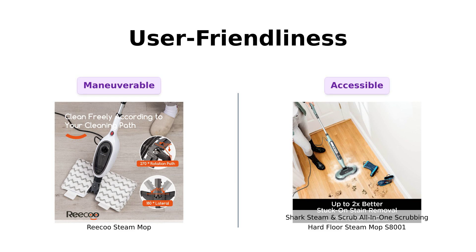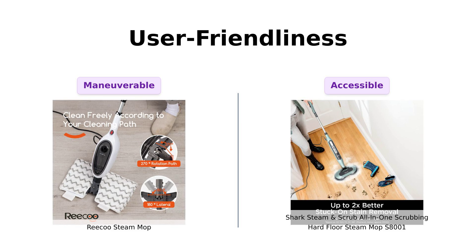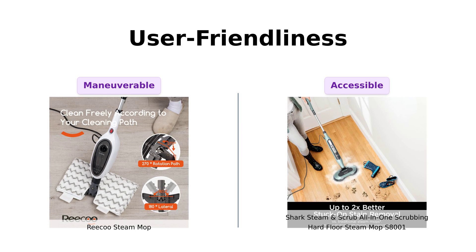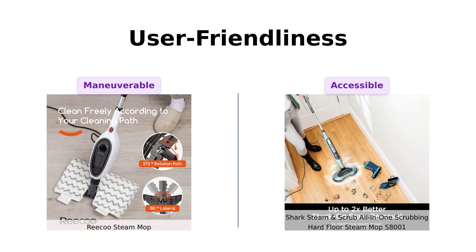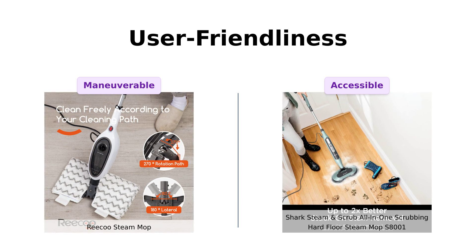Finally, let's discuss user-friendliness. The Riku boasts a flippable design that makes it easy to maneuver around furniture, which many users have found helpful. However, some reviewers have pointed out that steam only works when the water system's ball is submerged, which can be a bit finicky. The Shark, with its LED headlights that illuminate hidden debris, has received positive feedback for its ease of use, especially from those recovering from back surgery. Nevertheless, some users have mentioned challenges with reaching corners and short cord length. Both have their pros and cons, but the Shark edges out slightly when it comes to accessibility.